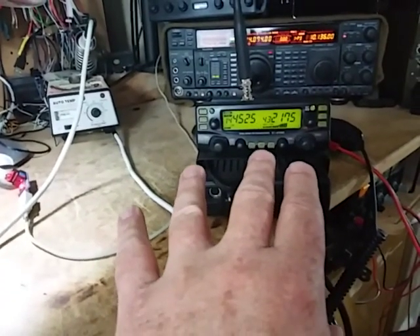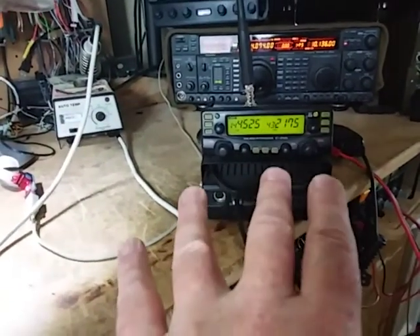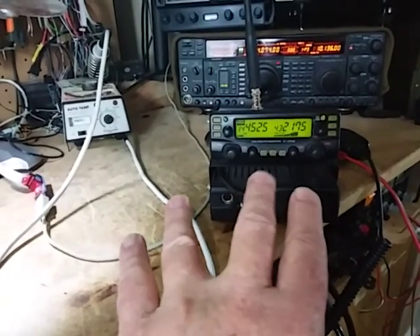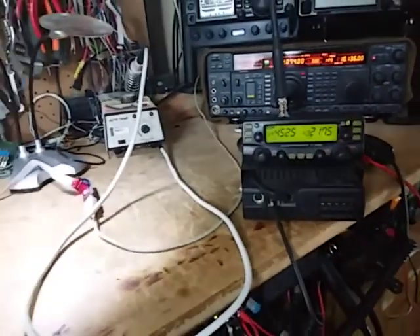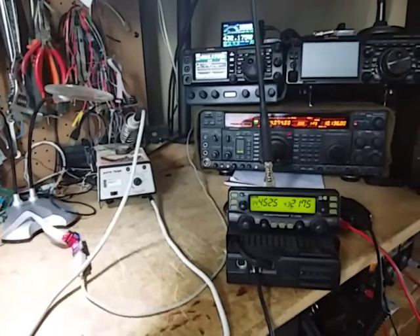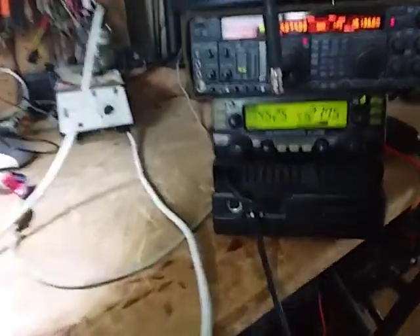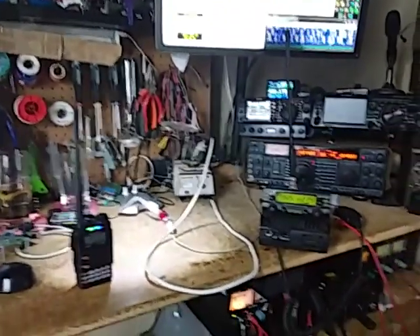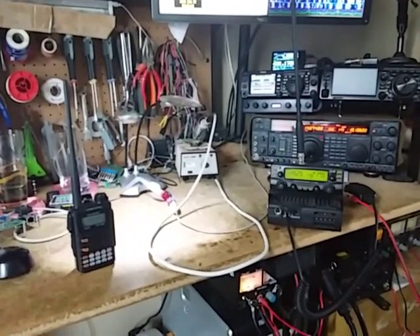I think the reason is the bandwidth of the crossband repeater is not high enough. This is a USA version, so it's set at either 2.5 or 5 kilohertz, and I'm pretty sure the digital modes require 6.5 kilohertz. So the signal is being clipped and causing distortion. I'm sure someone with more knowledge will know the exact reason — perhaps they could leave a comment.